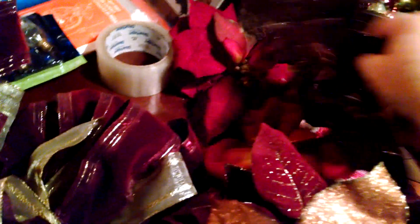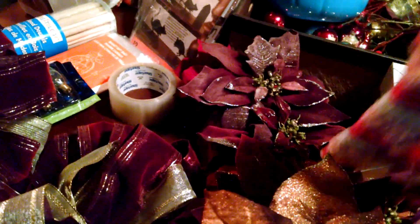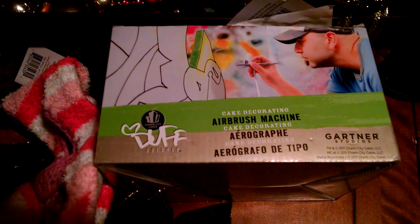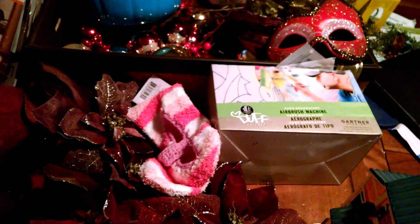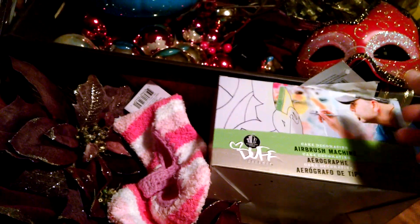I found these really cute little slipper socks with the package on, which have the little grip on the feet so you don't slip around. Love those! I also found this airbrush by Duff — I can't think of his first name, but he's the guy that has the cake decorating show on TV. I don't know if there's anything wrong with it — it says damaged, but I haven't opened it up yet.